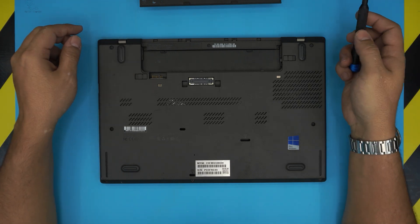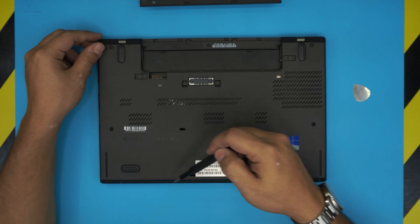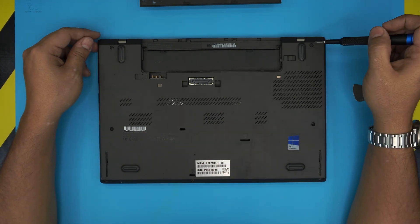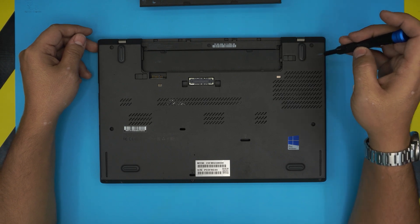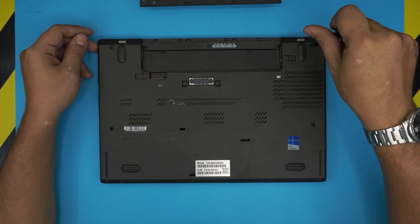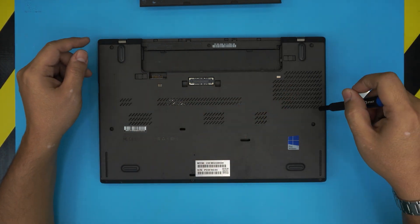Now we're going to start unscrewing every screw that we see on the bottom cover. Just remember that the screws won't come all the way out — they have a C-lock on them. So we just have to loosen them up: do a few twists, hit a click, and then let go.